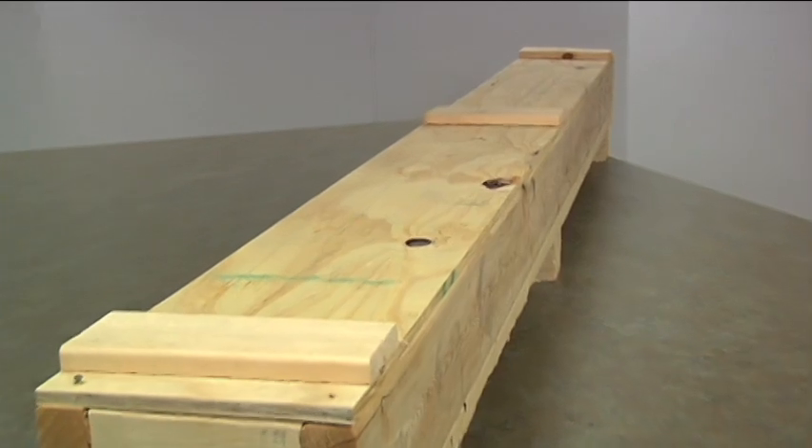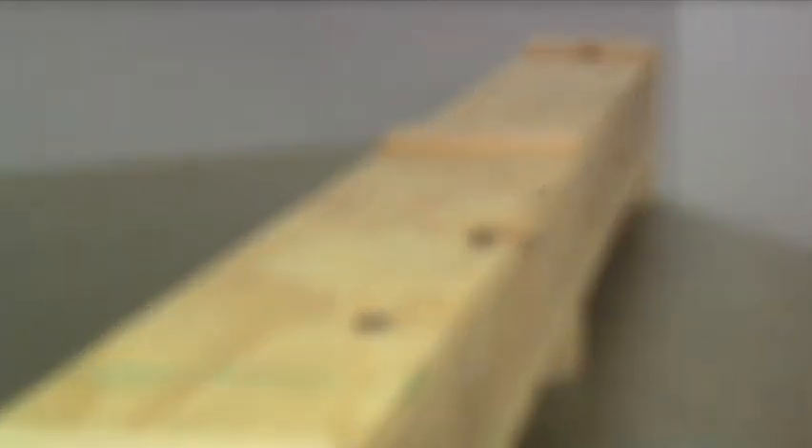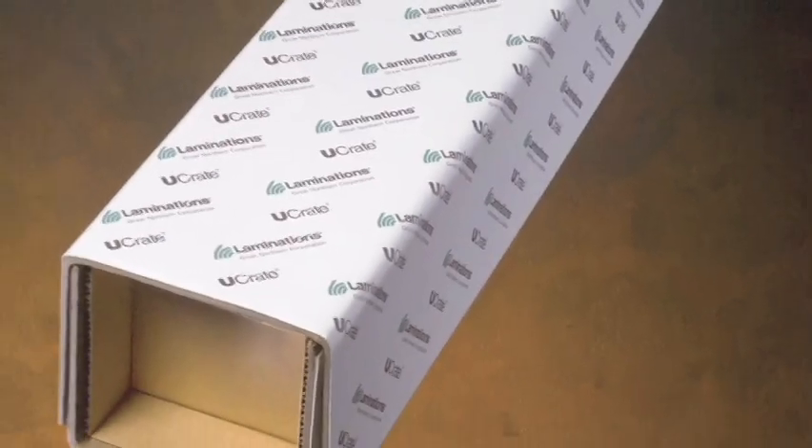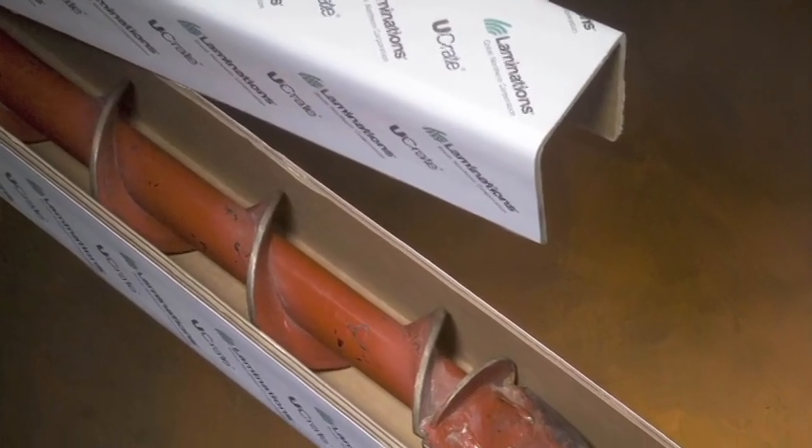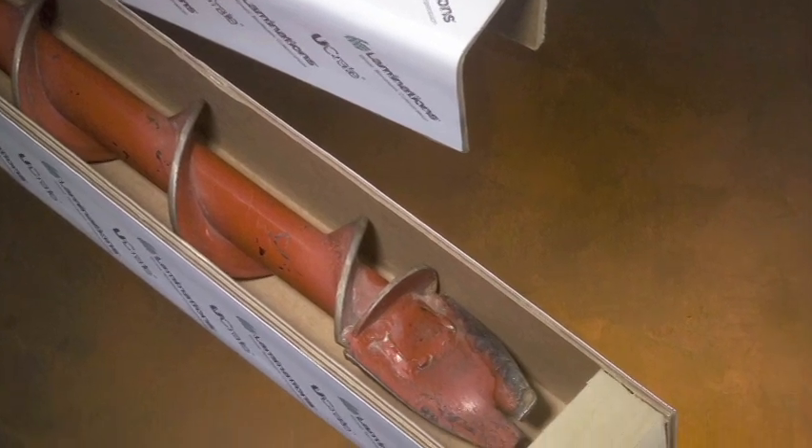When packaging and shipping long narrow products, wood crating has its issues. Today we are going to talk about a cost-effective alternative, U-Crate from Laminations. U-Crate is a laminated paperboard product that is lightweight, durable and smooth.